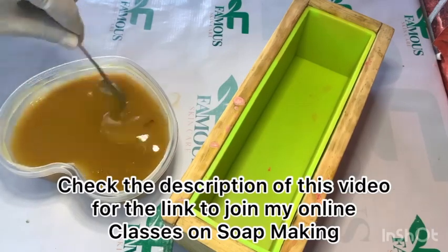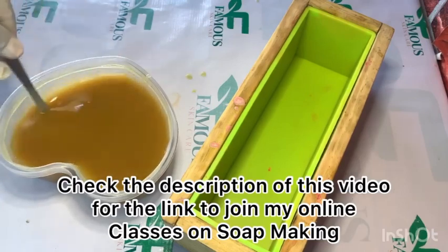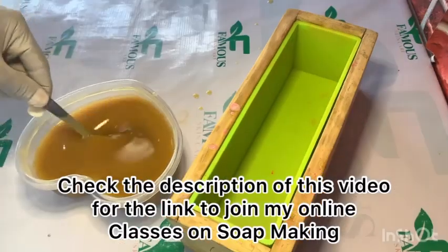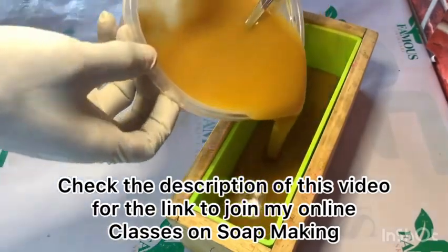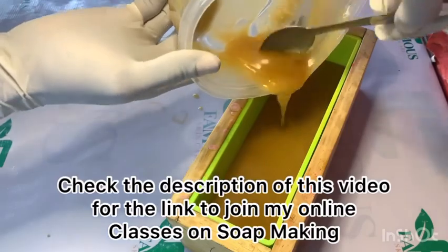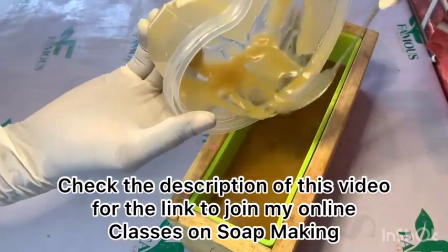Check the description of this video for a link that will take you to WhatsApp where you can join my online classes, where I teach people how to make soap, body cream, shampoo, liquid soap, and a lot more. The purpose of this video is to teach you how to make soap with only the basic ingredients: oil, caustic soda, and water.